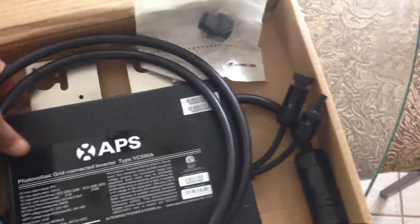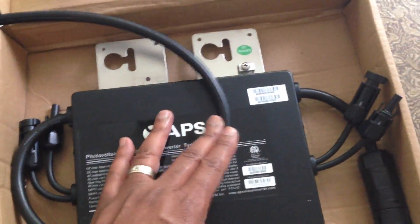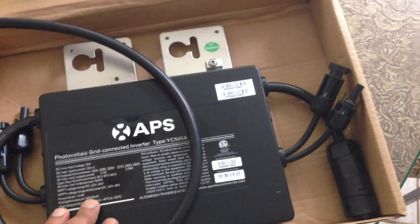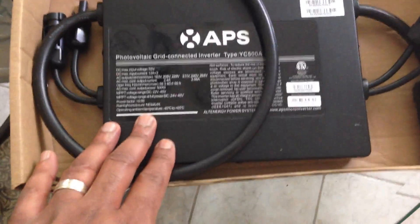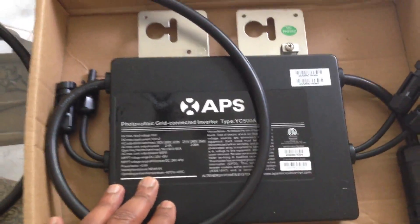I just got it from FedEx. It looks really sturdy, and it's supposed to really be able to handle the hot weather. So let's find out how it works out.